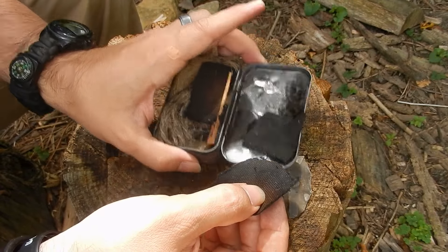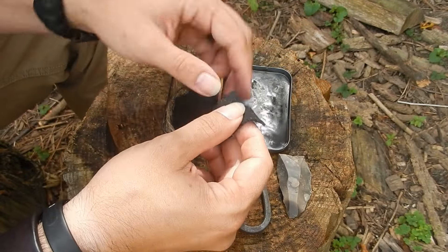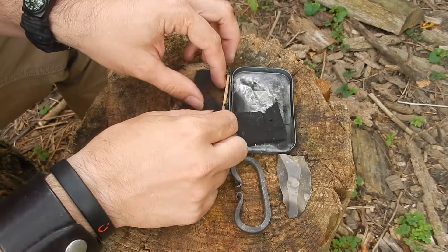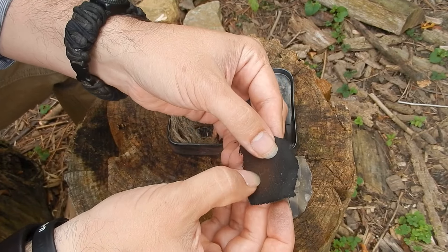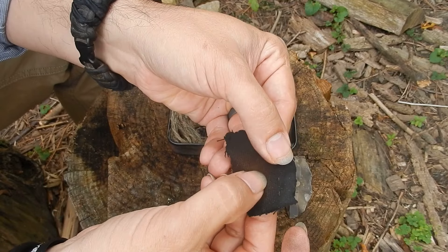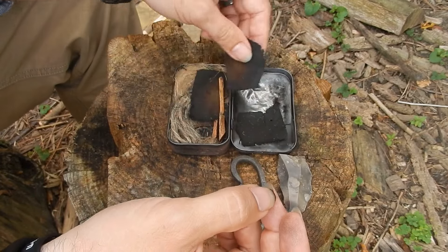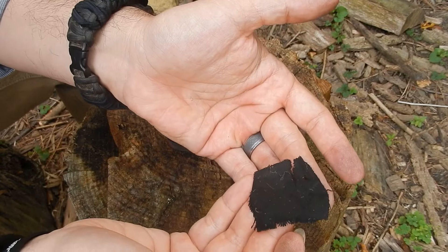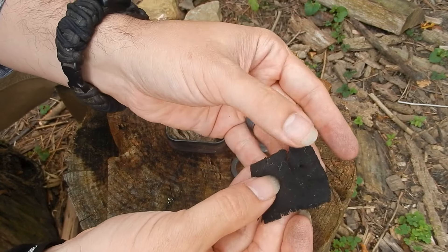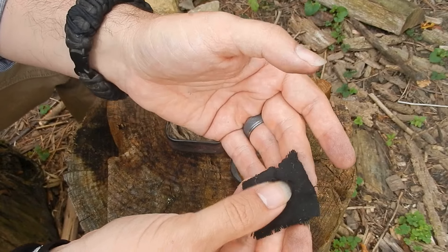If you put the material in something like this Altoids tin, close it up and put it in a fire, what's going to happen is the material is going to undergo a chemical change by which all that you're left with is basically pure carbon. If you do it right, it's going to be kind of delicate, and it's got that pure black color to it.